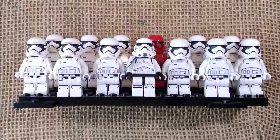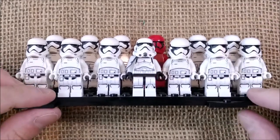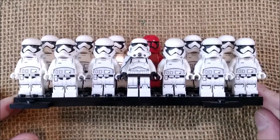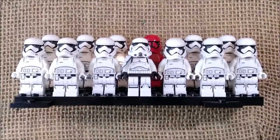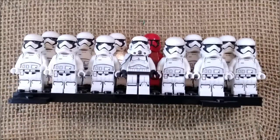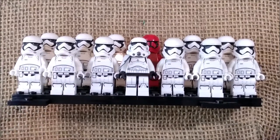Hi! Welcome back to ODE YouTube channel. My name is Paolo and today I'm here for the review of an interesting pen. I know that this initial scene deserved a little music like an imperial march or something like that, but I don't want to get into any copyright trouble. So here are my little Lego minifigures Stormtroopers.